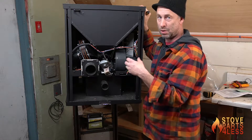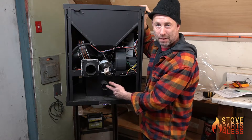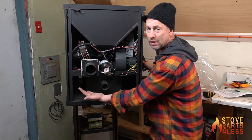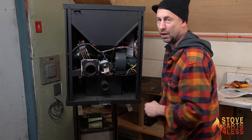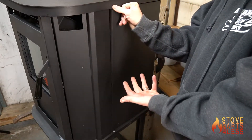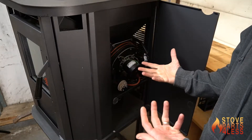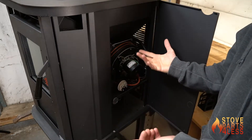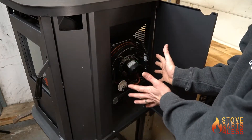If smoke can't get up and starts coming backwards in the pipe, it's basically going to dump into the back of the stove and then go into the house. I'm also a big fan of access doors that can be opened without tools — no screws or anything needed to access the sides of the stove for service.